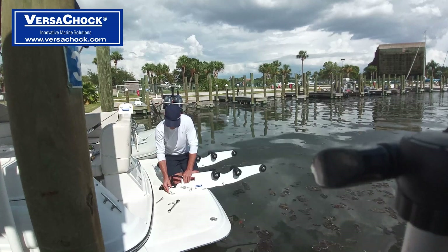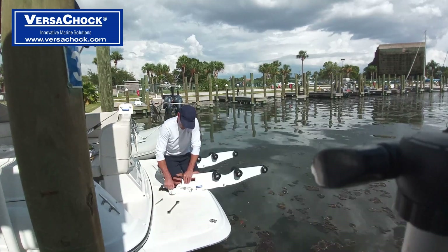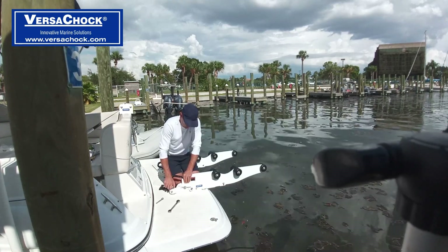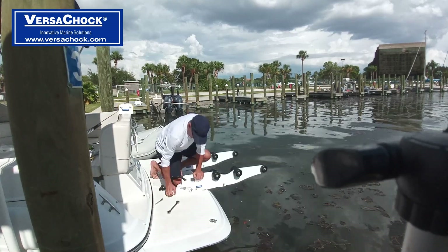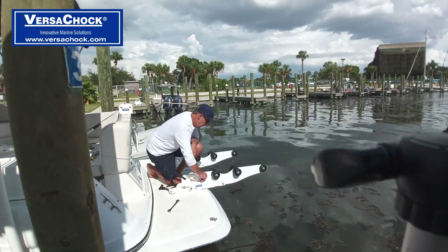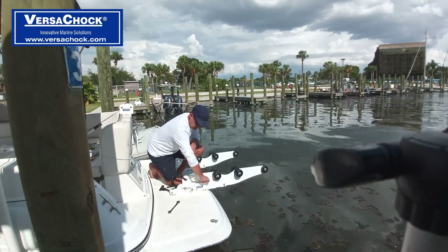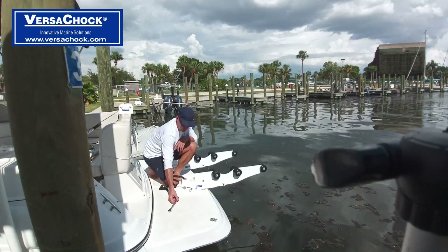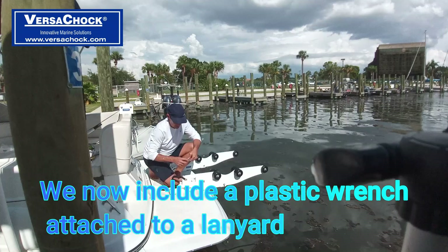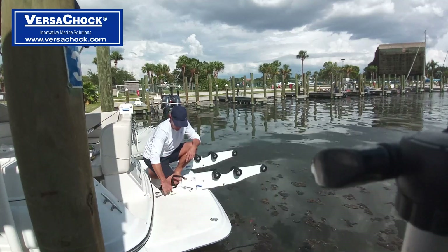Let's get this installed and show you some of the features and how they work. I'm just going to hand-tighten this bolt right here and then drop this bolt in. I like to keep a box end ratchet handy — it makes it quick to tighten these up.